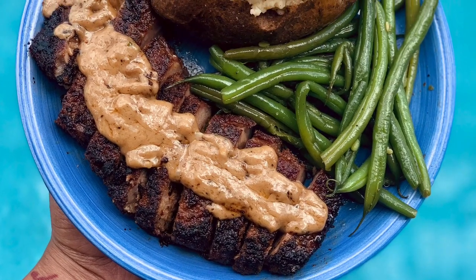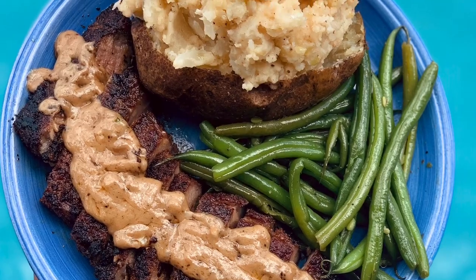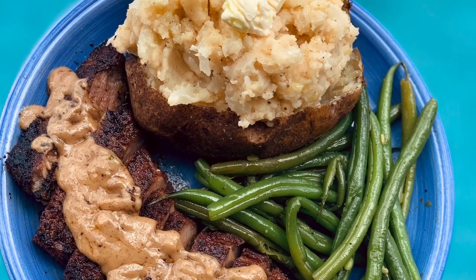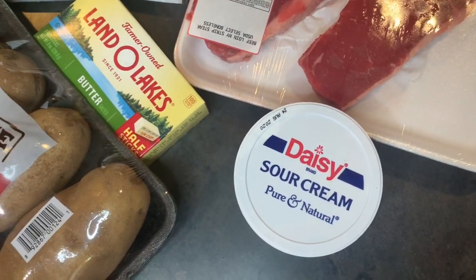Hey y'all, it's Mouthwatering Monday, so you know that means another cooking video. Today we will be making reverse seared steak with stuffed mashed potatoes and green beans.